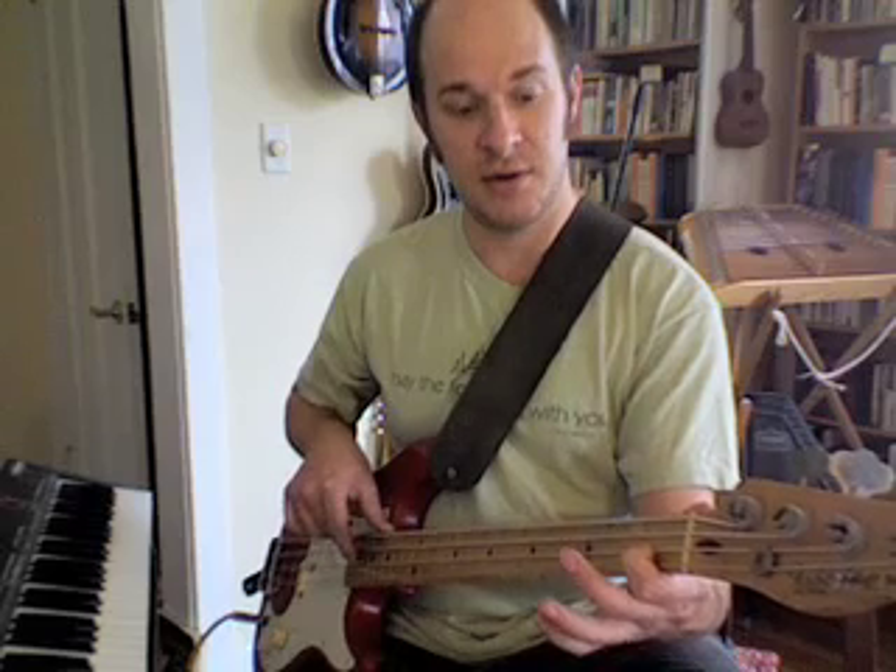Now while your first finger is here, put your middle finger down on the last string on the second fret. Play that four times. So far we've gone first fret, over to the last string to the second fret.